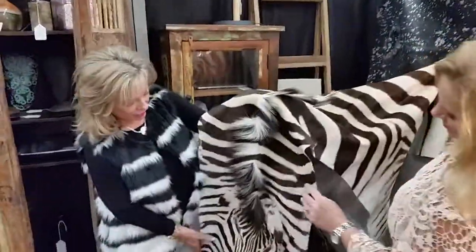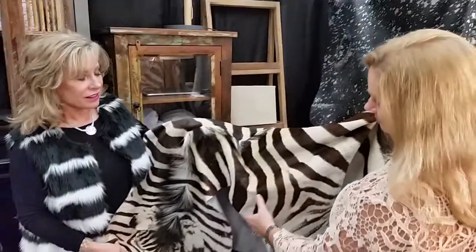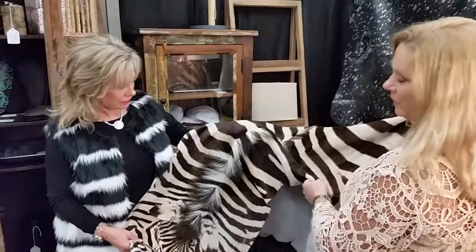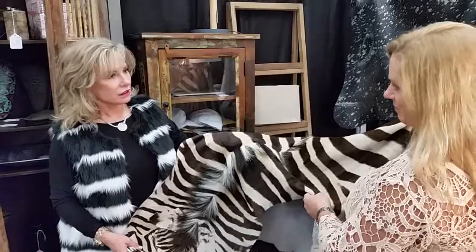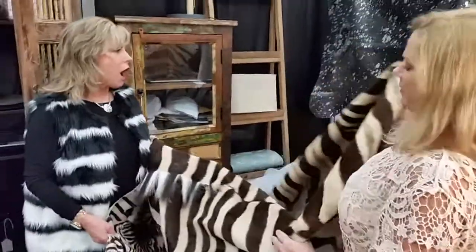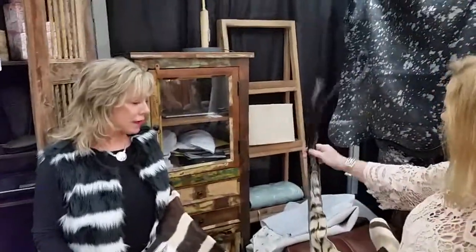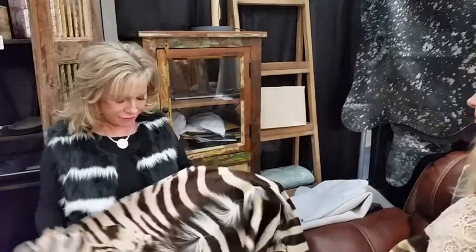I love this rug and it's a real zebra — a real zebra from South Africa. It was imported when the Cape Buffalo furniture came in. We brought in some zebra skins, and this is an old zebra that was taken in the park. And this is his little tail. How cute is that? I love it.